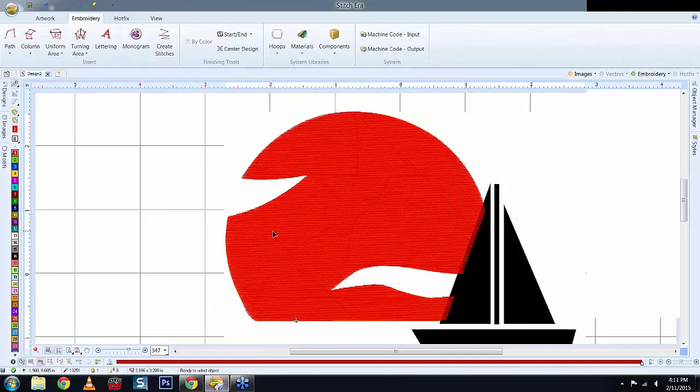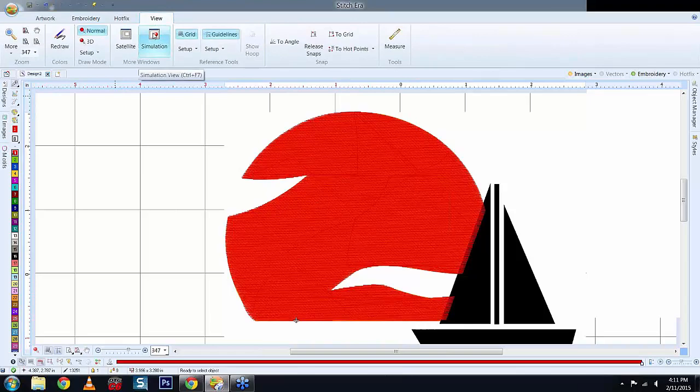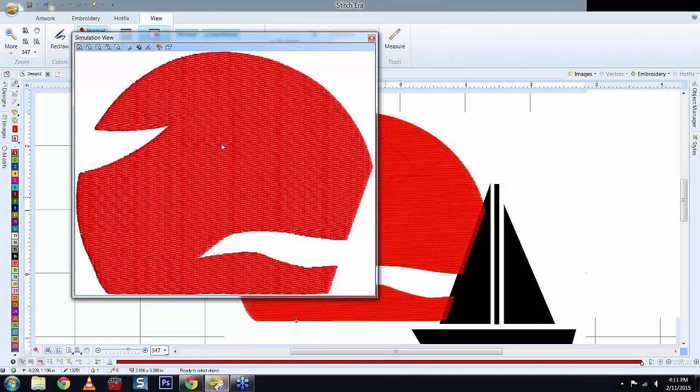You can preview by going to View, then Simulation, and making the window larger to see the stitches sewing out in real time. If you want to save it as a JPEG to show the customer, go to Save and save the simulation view to add it to the file.